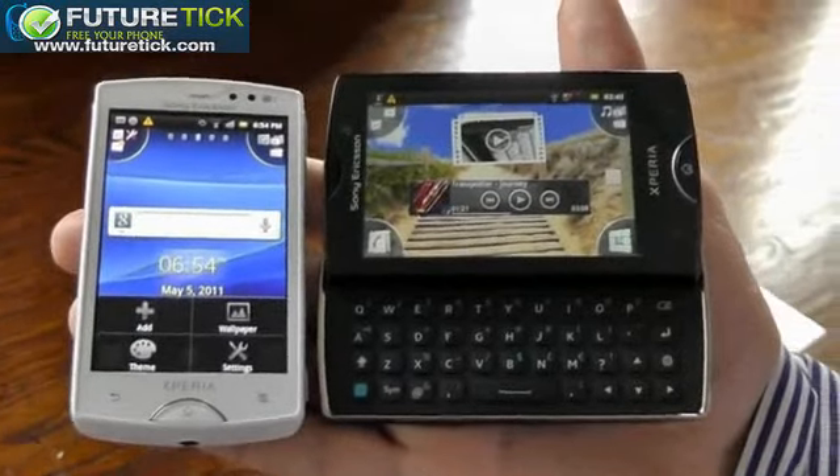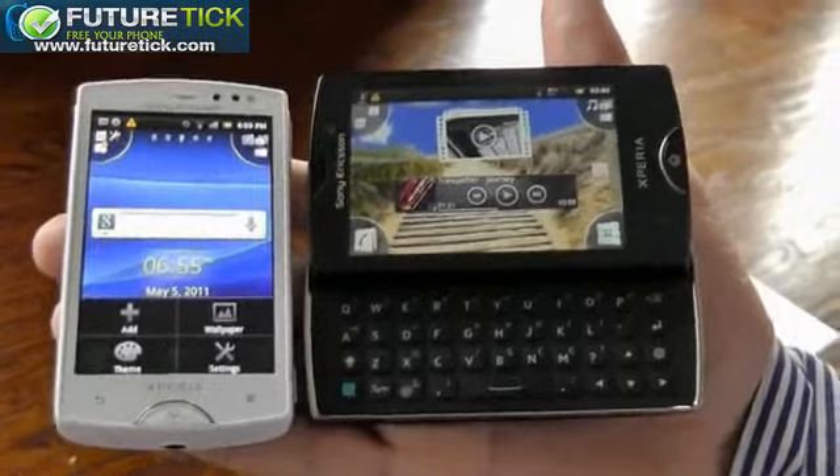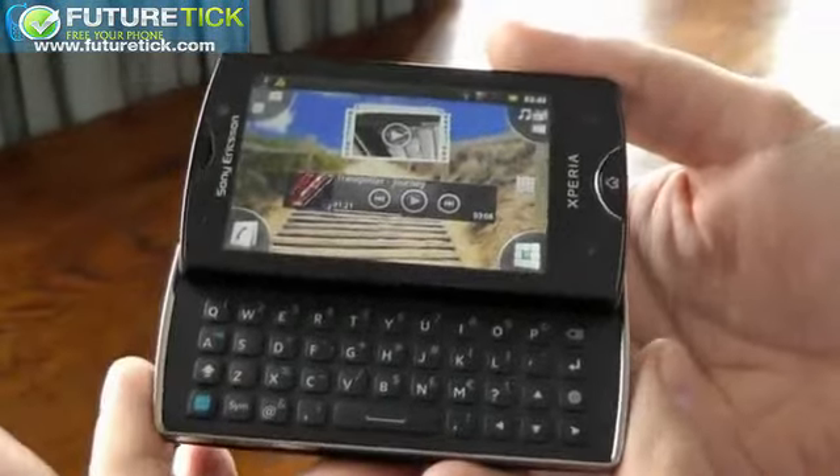Hey, this is Vlad with Engadget, and we're taking a look at the new Xperia Mini on the left and the new Xperia Mini Pro. So just to show you a little bit on the form factor first of the Xperia Mini Pro.